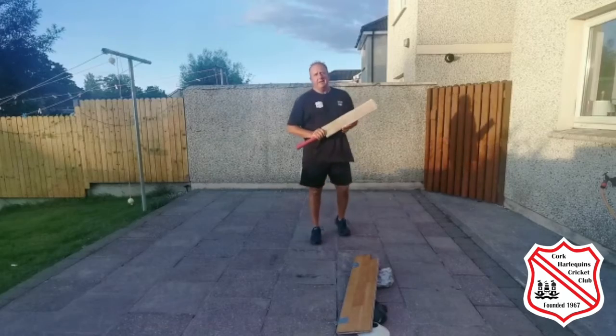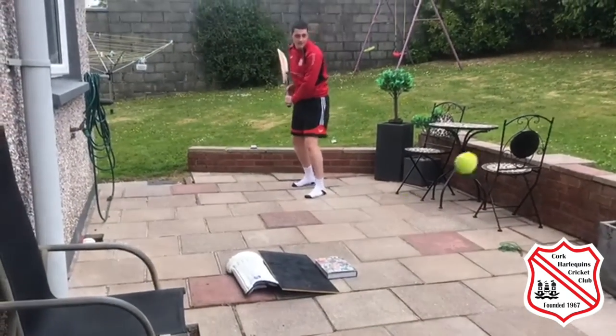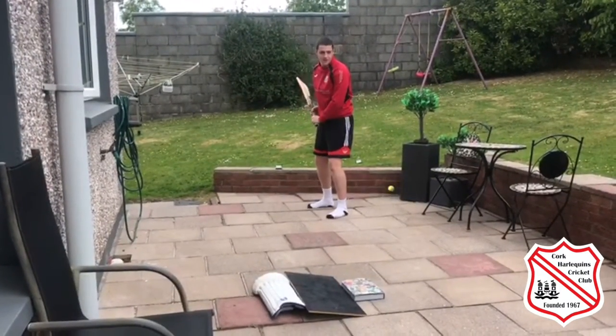Let's see how Maddie gets on against offspin. Matt Brewster staying in the game with Cork Harlepins.